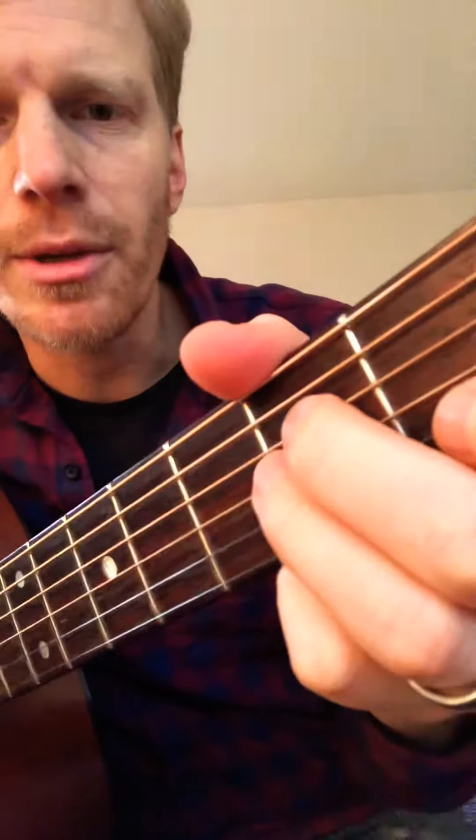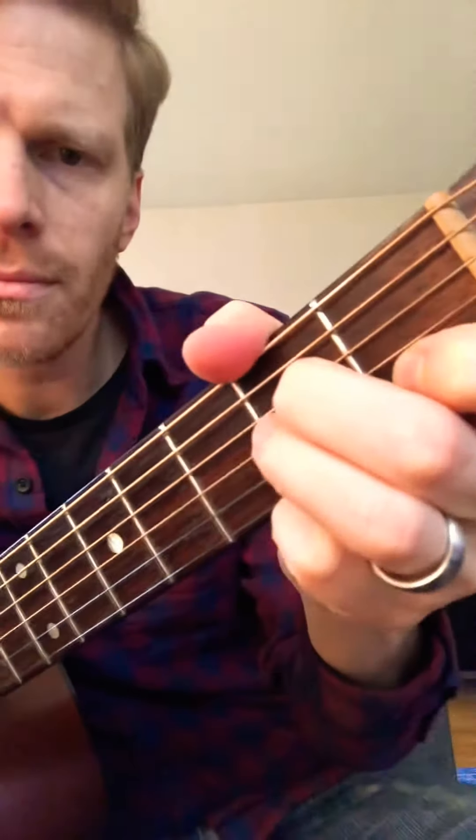Here is the exercise for learning C. We want to start with the A minor chord that we already have. The strumming pattern that we know is down, down, up, up, down, down, up, up, down, up.